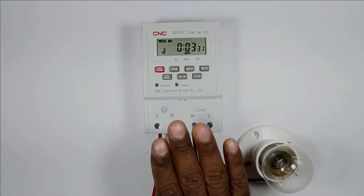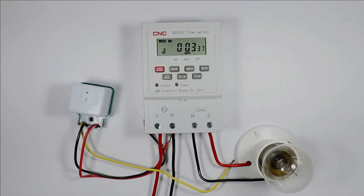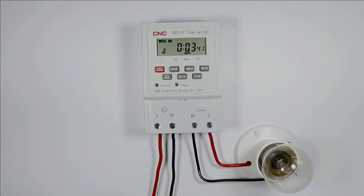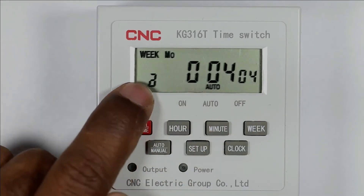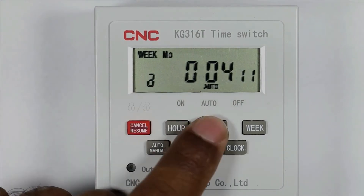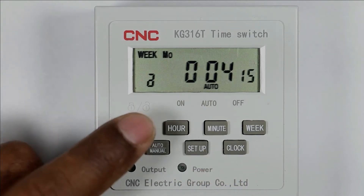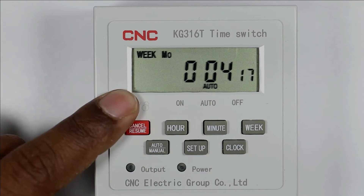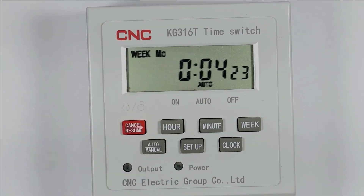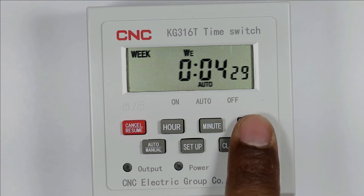Now let us understand how programming is done in this timer. In the display, you can see a lock symbol. If this lock symbol is displayed on screen, the other buttons won't work. So first press this button four times — you can see the symbol is gone. Now to set the time in this timer, first select the day. I selected Wednesday as today is Wednesday.